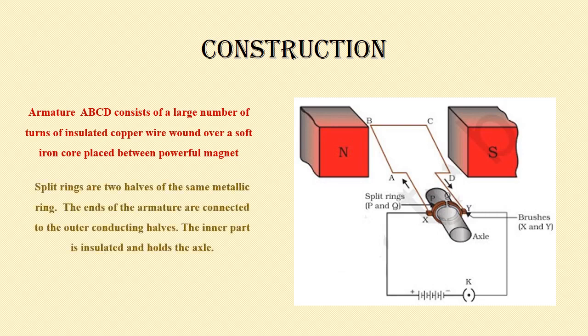Then you have the split rings P and Q. They are the two halves of the same metallic ring. The ends of the armature are connected to these split rings. The outer part of the split ring is conducting so it can conduct the current, but the inner part is insulated and holds the axle. It is this axle which will rotate, giving rotatory motion.